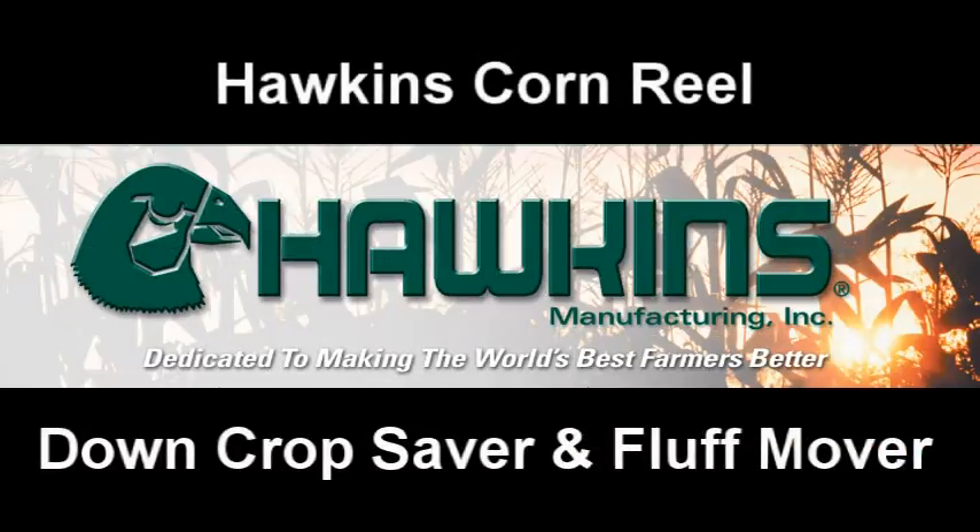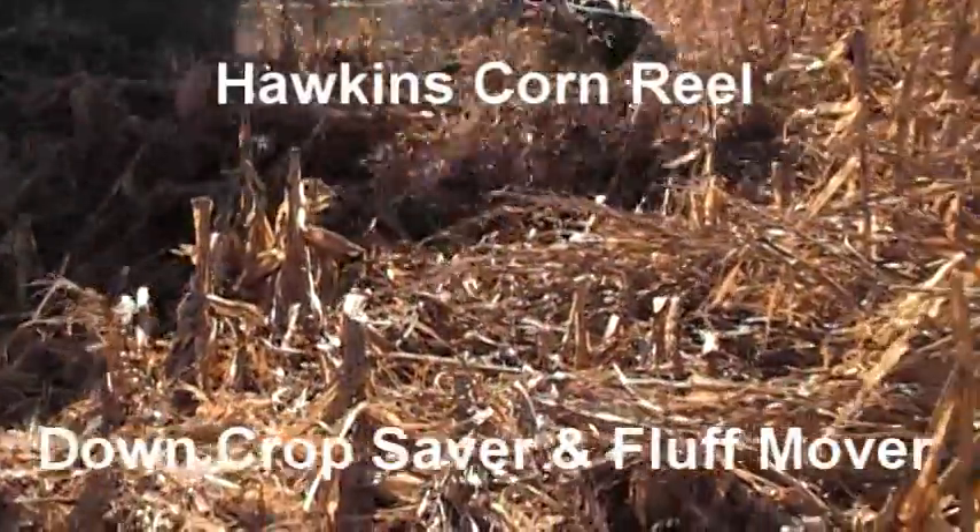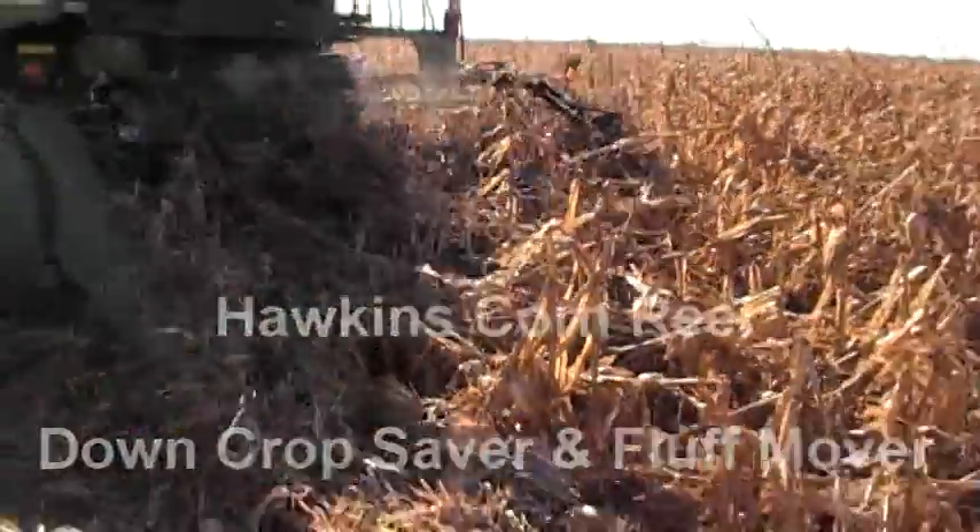Hawkins Manufacturing presents the Hawkins Corn Reel — a down crop saver and a fluff mover.